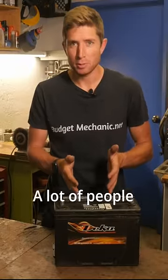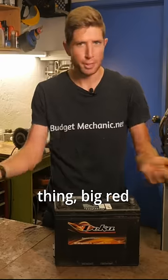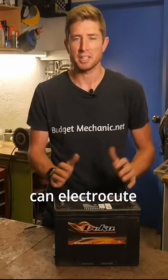Let's jump right into the danger. A lot of people look under the hood, they see this thing — big red wires attached to it. Looks like it can electrocute you.